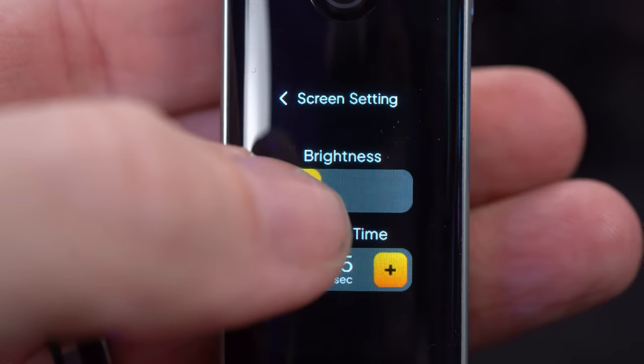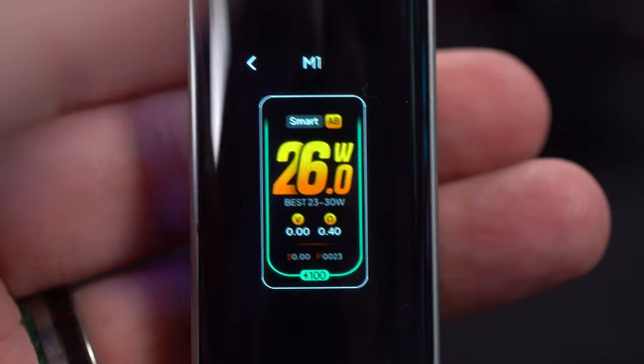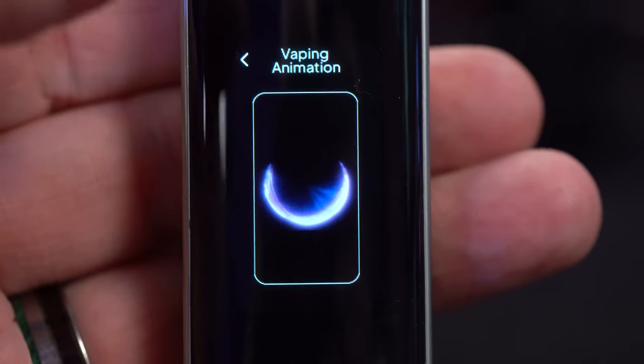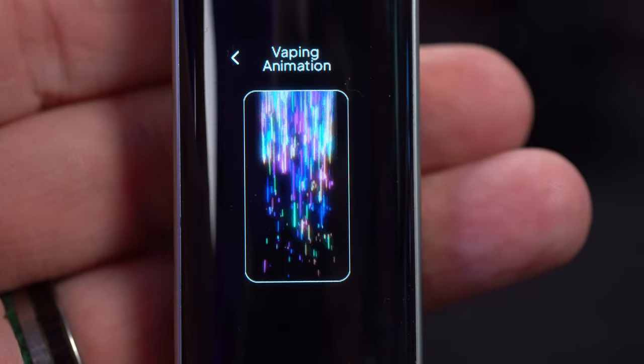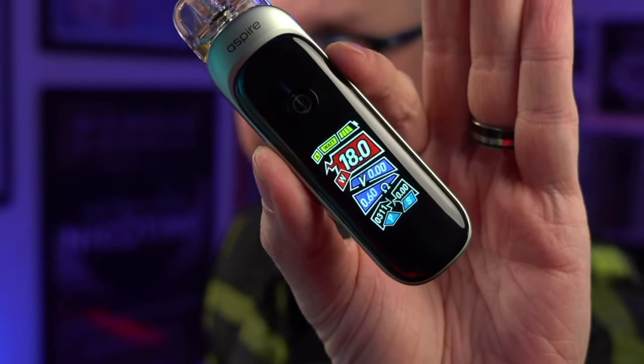But wait, there's more to this menu. I can also turn down the brightness on it. I can also choose between three different themes and choose between three different animation screens when I'm taking a drag, including no animation at all. All of the themes on here are dope. I was talking earlier about how much I like the big wattage display on the first theme, but this little graffiti-looking theme is really the one doing it for me right now.